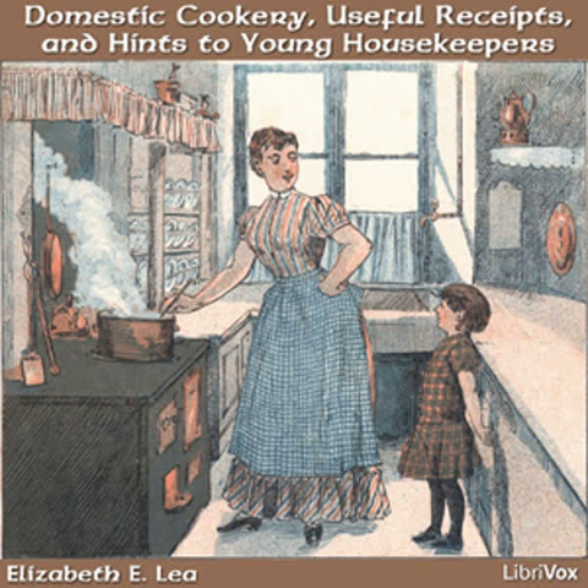Section 18: Hints on the management of domestics. Some families are always changing their domestics and weary their friends with complaints of those they have and inquiries for others. Deliberate before you make a change.